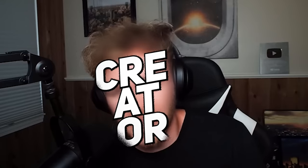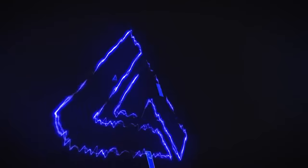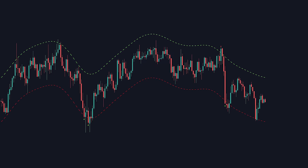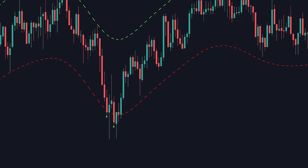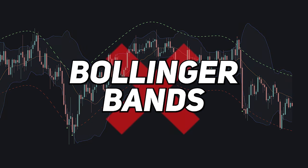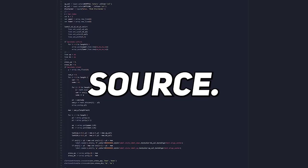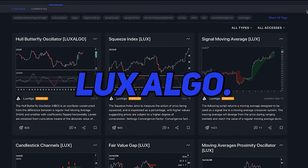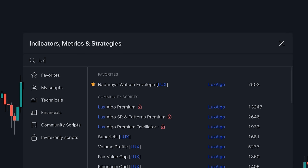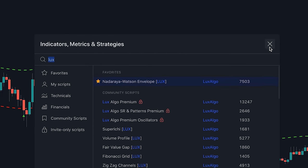So in this video, as the creator of the Nadaraya-Watson Envelope, I'm going to explain how it's actually meant to be used and clear up all of the misconceptions around repainting indicators. The Nadaraya-Watson Envelope is an indicator that displays bands and signals on your chart — and no, this is not like Bollinger Bands at all. The code is posted open source, made completely from the ground up, just like all of the indicators we make at LuxAlgo. By going to TradingView, searching 'Lux,' and clicking on the Nadaraya-Watson Envelope, you'll be able to add it to your chart.